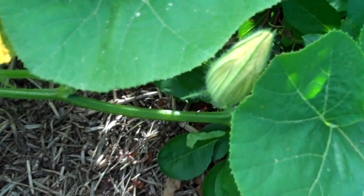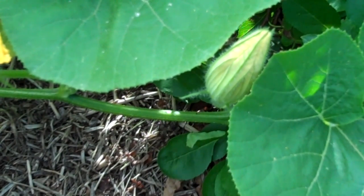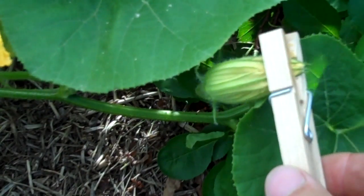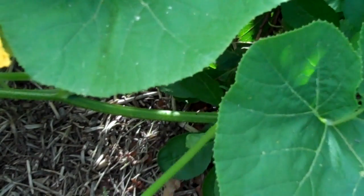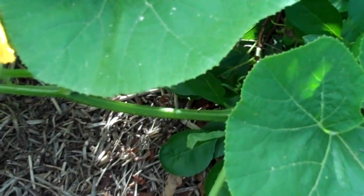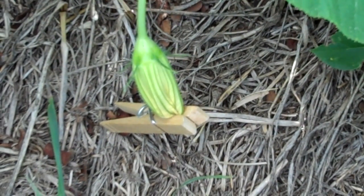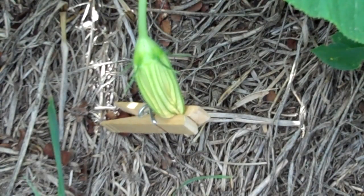In order to prepare that for pollinating early tomorrow morning, we're going to take a clothespin and simply attach it to the end of the blossom to keep it from opening up, and it's going to drop down out of sight. It's sometimes very good to make sure we mark where these blossoms are so we can find them again in the morning.